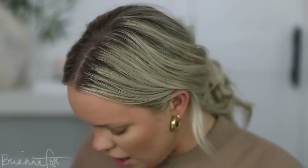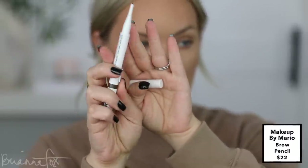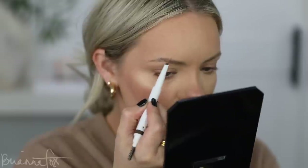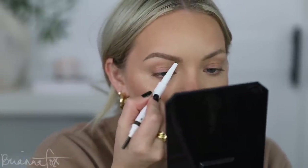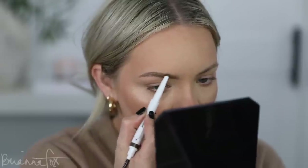I have this new brow pencil from Makeup by Mario — it has this crank mechanism that's so fancy, it comes up like that, and it has a spoolie. I have the color Light Brunette. Hopefully this will work — I'm going to push my brows up and try to fill them in. I also want to pick your brain about my podcast. I haven't started it yet. I've been putting it off because of the wedding and the honeymoon, but I've got all the supplies — I actually bought them earlier this year — and I'm ready to begin.